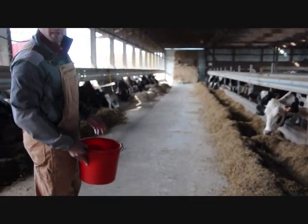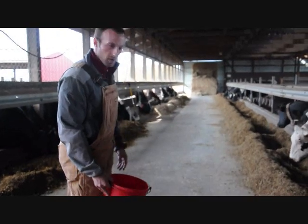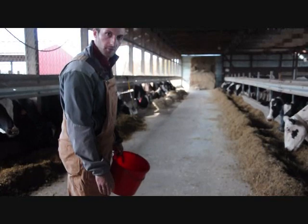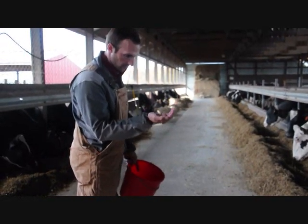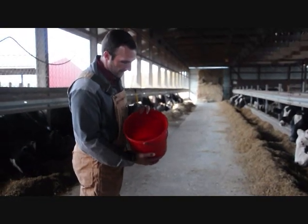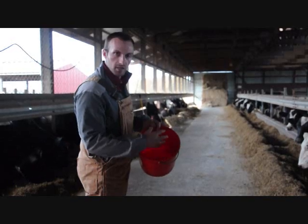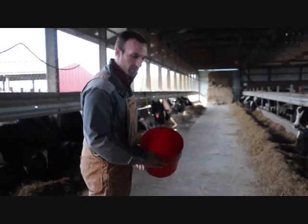We're going to start by taking a minimum of five scoop samples from along the feed bunk. Ideally we'd like to be sampling from an undisturbed or relatively freshly delivered ration. We're going to use a hand scooping technique like this to avoid losing any fines. We're going to take about five half-pound to one-pound samples, put them into a bucket, mix, and then subsample from that using the mixing and quartering technique.